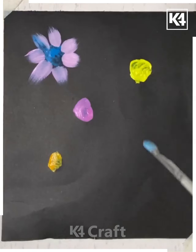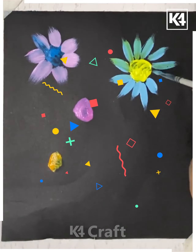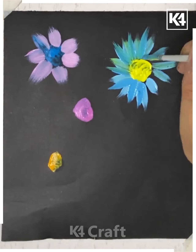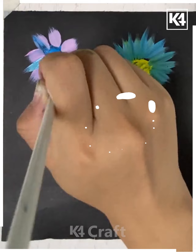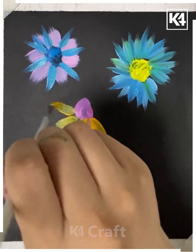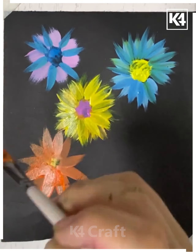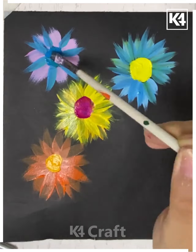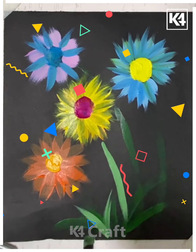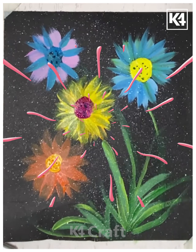Now moving ahead, we are spreading different colors and trying to make a nice flower on top of this black color sheet, spreading the petals to make the flower more attractive. This way we can create other flowers in different colors. Here we have created four different kinds of flowers, giving them a nice live look — and this is how it will look when the flowers are completed.